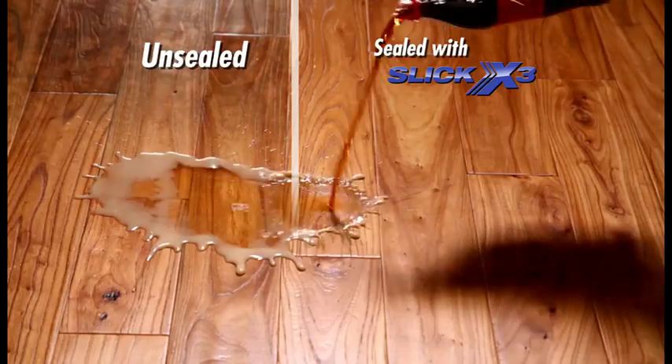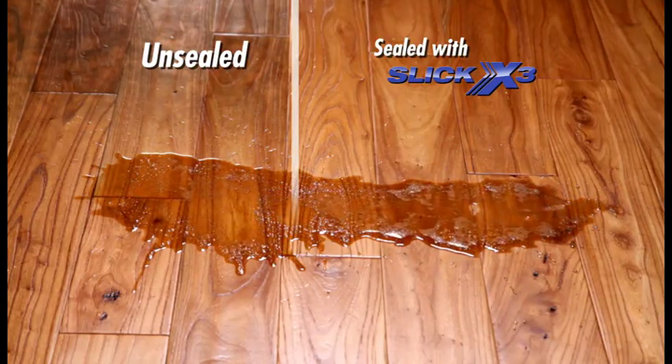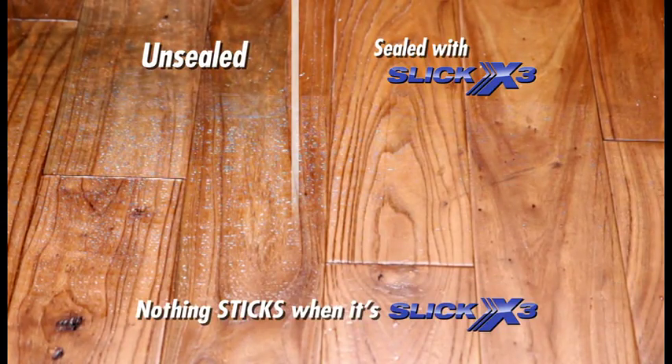We poured sticky corrosive cola on this half-sealed, half-unsealed wooden kitchen floor. Look how easily the cola mops up, and notice how the sealed side is dry. But the unsealed side requires heavy mopping, and it's still wet and sticky. Nothing sticks when it's slick.